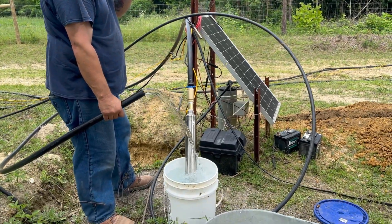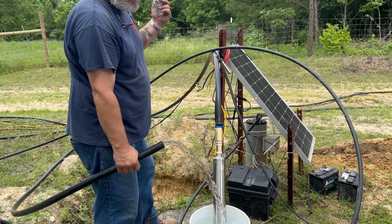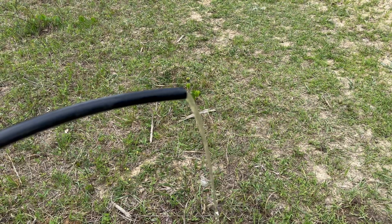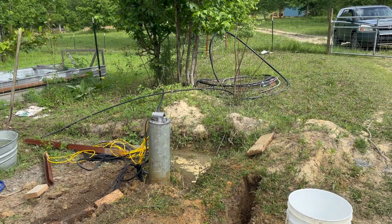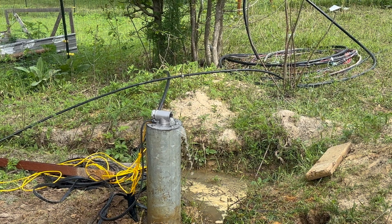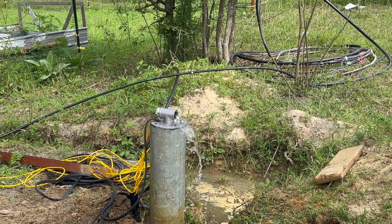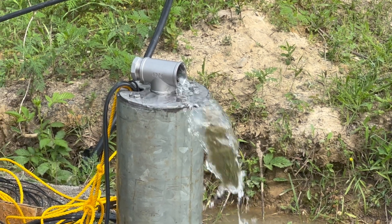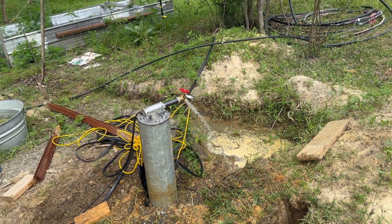We got real water pressure! And that's on low? That is now on high? Woohoo!